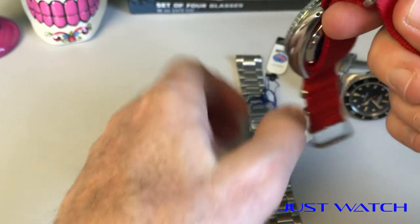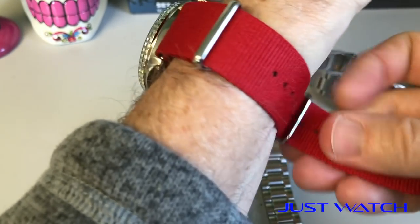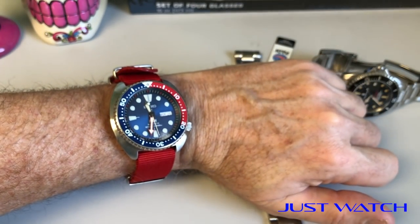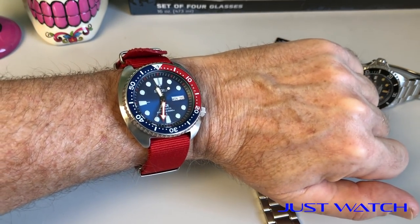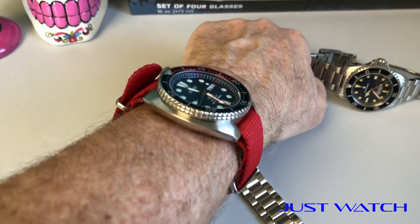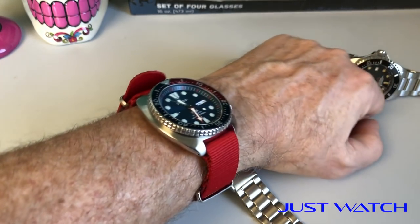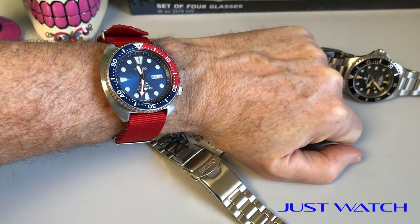There it is on the wrist. It doesn't wear nearly as big as it sounds. If you're worried about it being huge on your wrist or have a smaller wrist, don't worry about it. I think this will fit down to a six and a half inch wrist with no problem — maybe even smaller. I'm a seven inch wrist. Keep in mind I'm running this on a NATO, and I didn't tuck the end piece, so there's an extra almost three millimeters of strap material underneath, which makes it stick up a bit. But it does not look huge on the wrist at all.